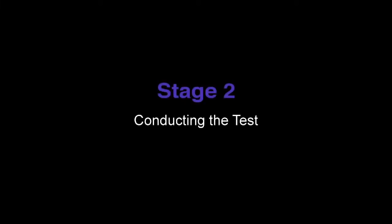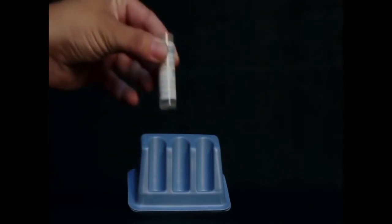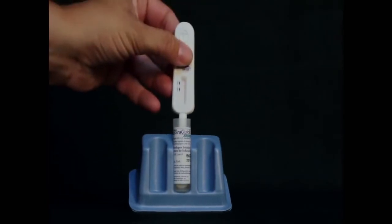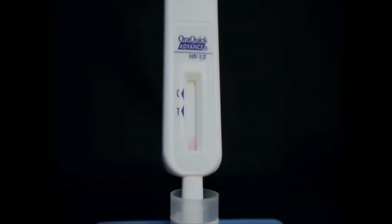Stage 2: Conducting the test. Insert the flat pad of the test device all the way into the vial. Make sure that the flat pad touches the bottom of the vial. The result window on the device should be facing toward you. Start timing the test. Do not remove the device from the vial while the test is running. Pink fluid will appear and travel up the result window and will gradually disappear as the test develops.